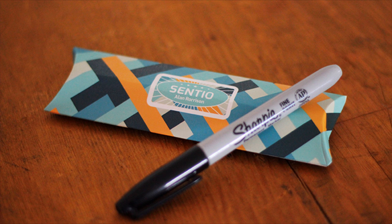So that was Centio from Alan Rorison. A couple questions we always ask about all of our reviews — the first of which is, what's in the box? You're going to get the Sharpie gimmick, and you're going to get the download code to a 35-minute video.